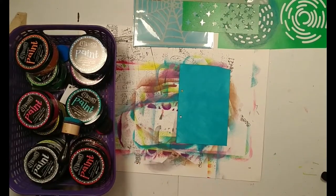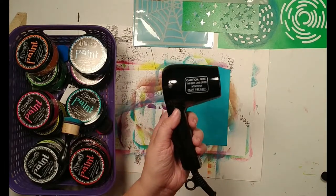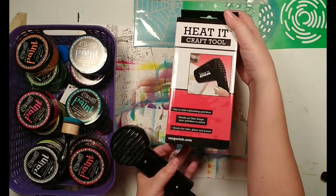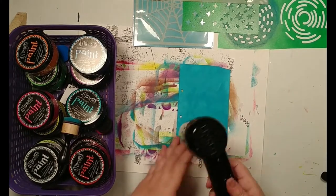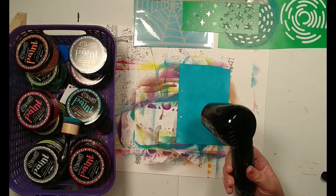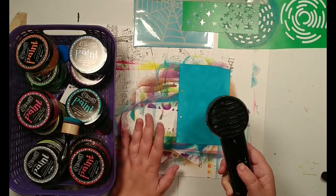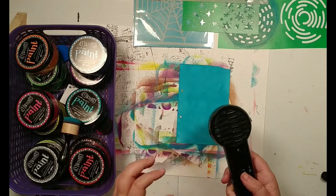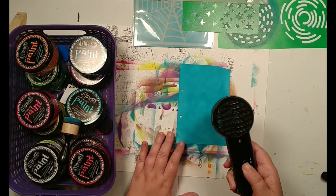I also have my brand new — the Easter Bunny bought me a Ranger heated craft tool. This is the Ranger dryer, and I will say when I first turned it on I expected it to be loud and super powerful like a regular hairdryer, but actually it's quite quiet. It does disperse a lot of heat and it does give off a little bit of a smell, but this is my first time using it on a project so we'll see how it goes.